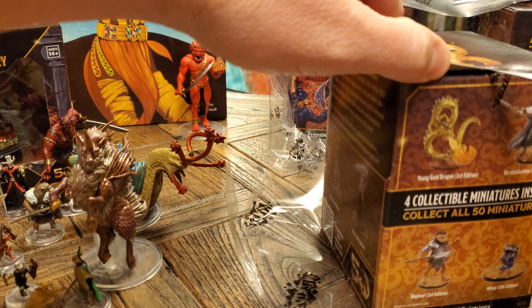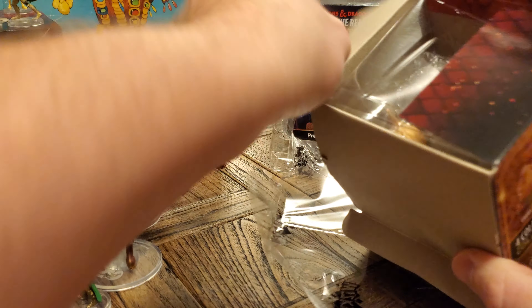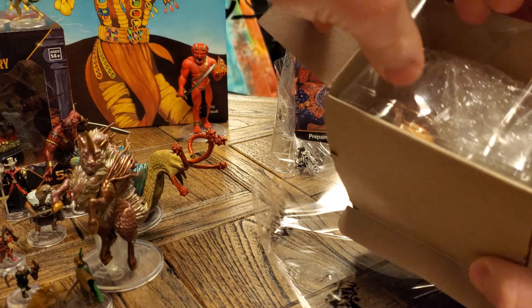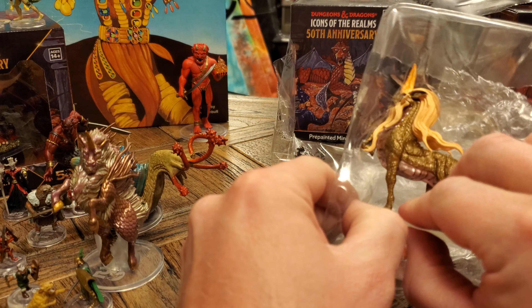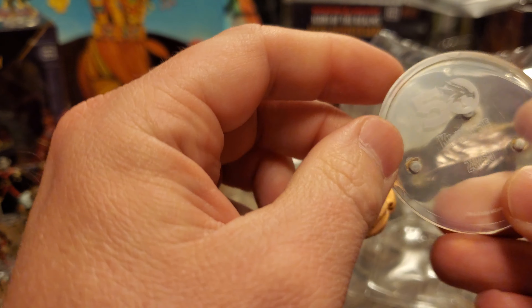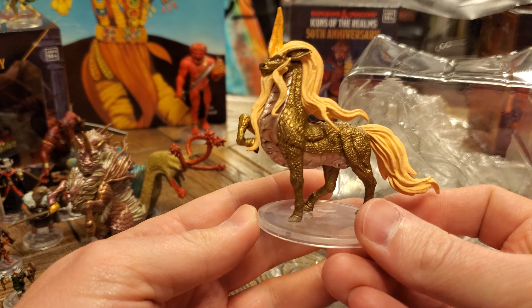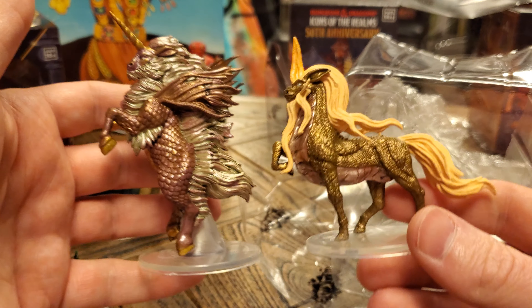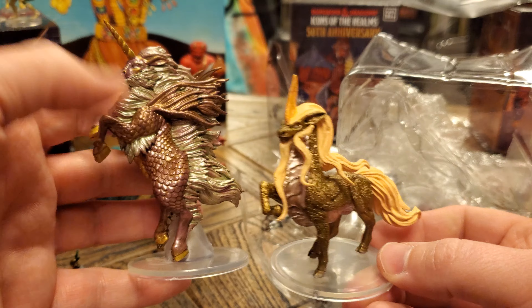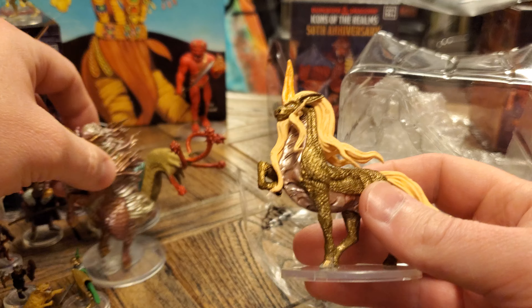That's okay, there's still time — we're not in panic mode yet. But those chase figures are going for $30 to $40 a piece. Oh my gosh, this is a new one — is this the fifth edition? Yes, this is the fifth edition of the Kirin. I think I prefer this because there seems like there's a lot going on here. I like the kind of noble stature of the fifth edition one, but very cool — we got a new figure, and that's always exciting.